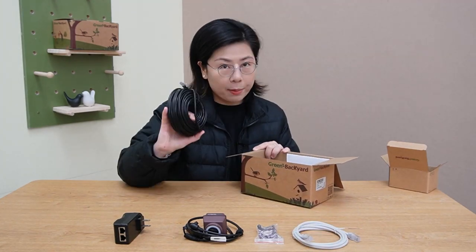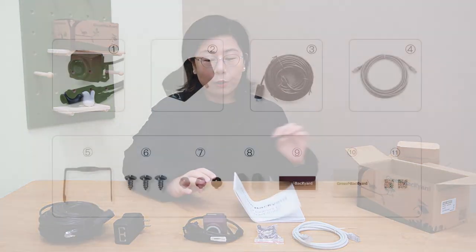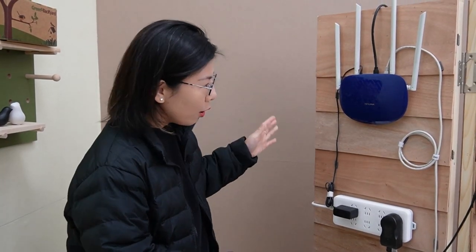And this 20-meter extended cable, and the user manual. Those are what's included inside the box.